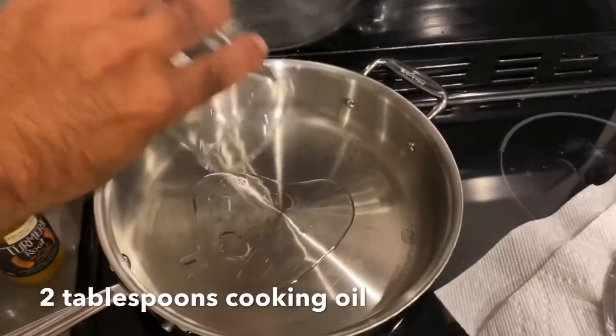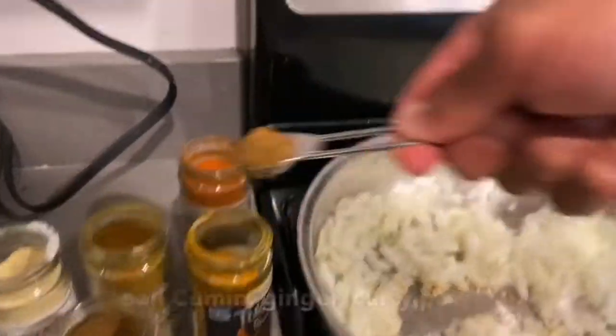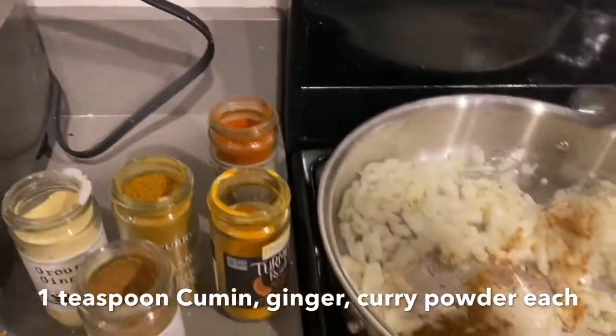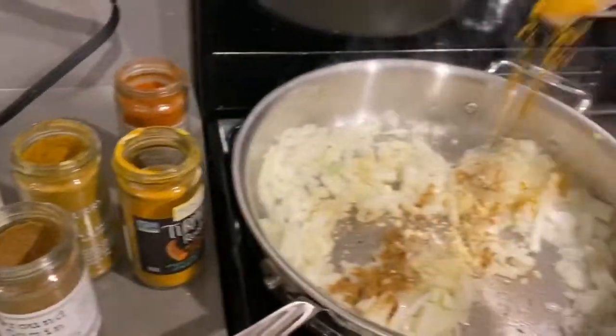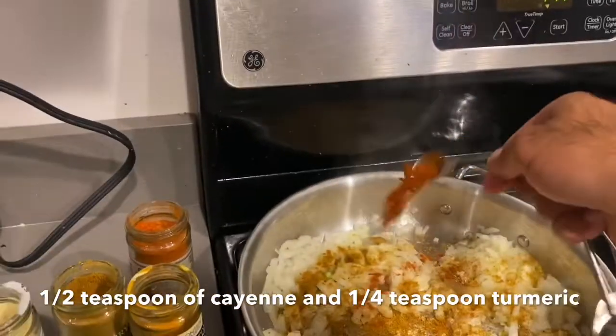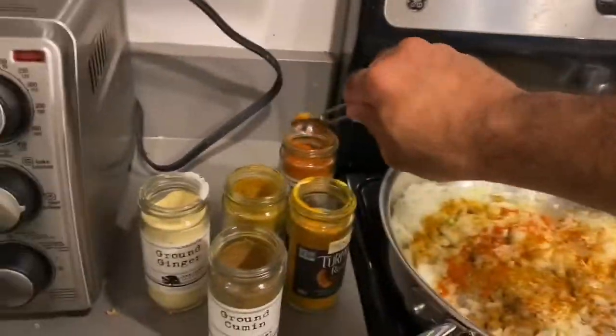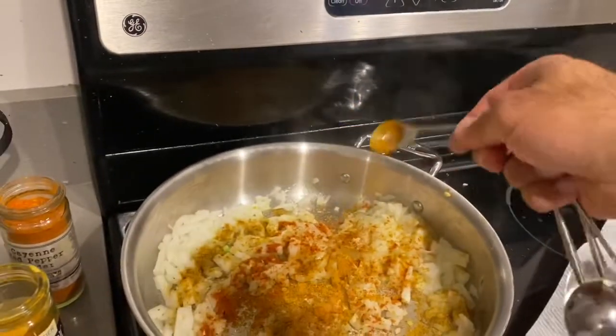Two tablespoons of cooking oil, a teaspoon of cumin. I'm going to add a little ginger, add some curry powder, about half a teaspoon of cayenne pepper, and a bit of turmeric as well.